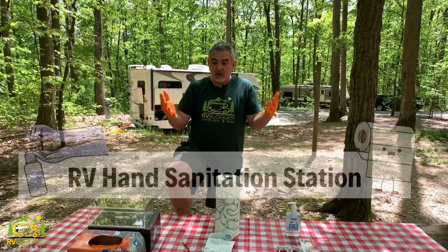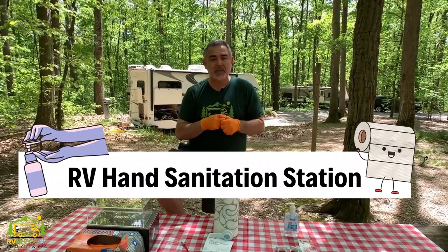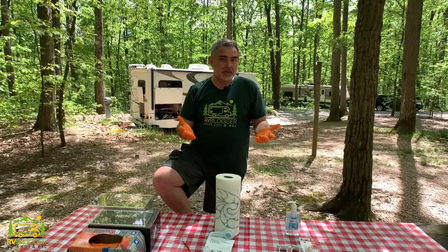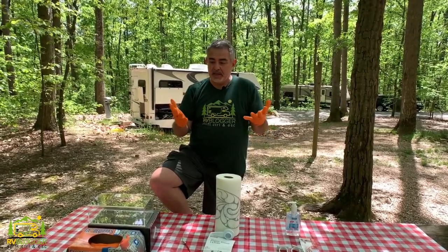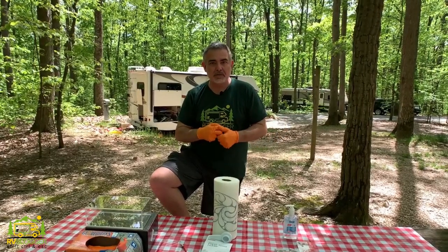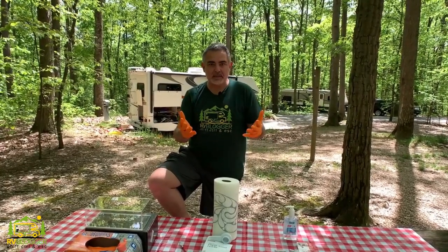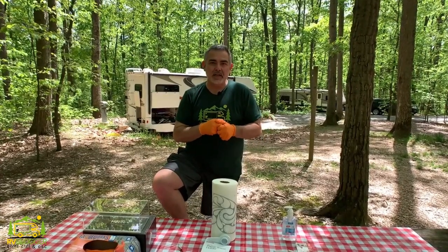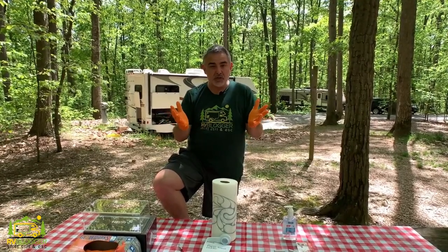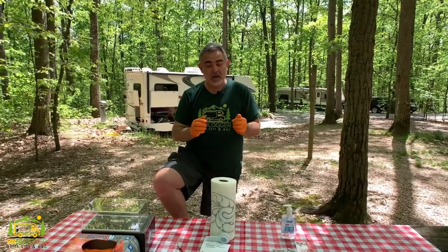Today's video is going to be about our RV hand sanitation station. Whenever I hook up or unhook the septic system to our RV, even though I'm wearing gloves, the first thing I want to do when I take my gloves off is sanitize my hands or wash my hands. So we thought it might be a cool idea to go ahead and make a hand sanitation station right at the back of the RV so I can do that first thing.